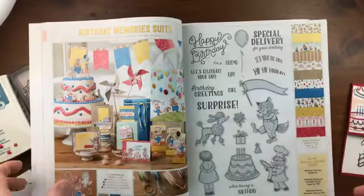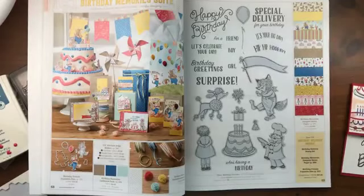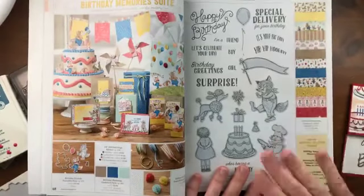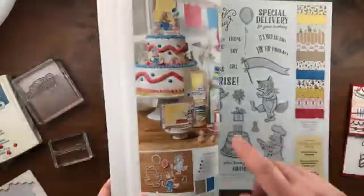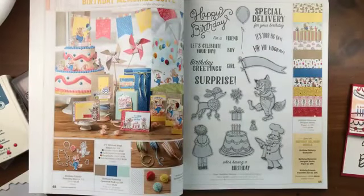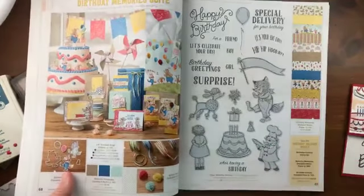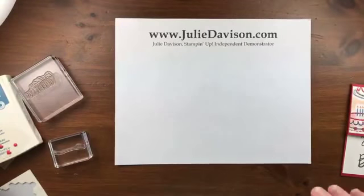This is the suite we're working with today, from the annual catalog. We have the birthday delivery stamp set and birthday memories designer paper. There are framelits too that coordinate with this set. And it's all retiring — I am just in shock because this was brand new this catalog. But all of it is going away, so if you want any of this stuff, make sure that you get it before May 31st when it's gone.